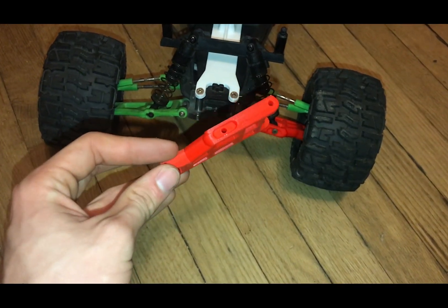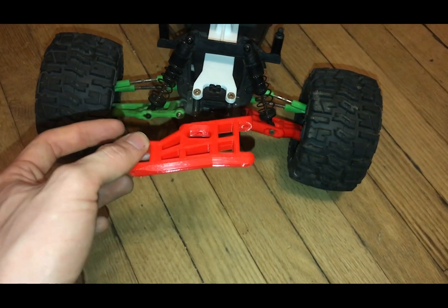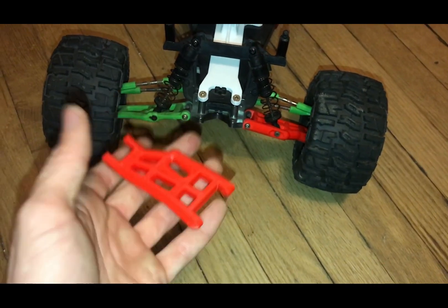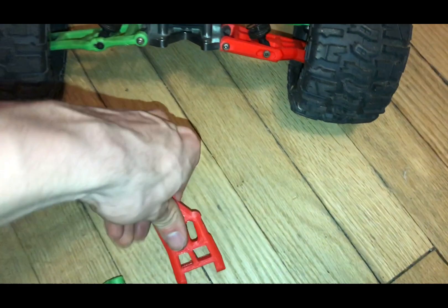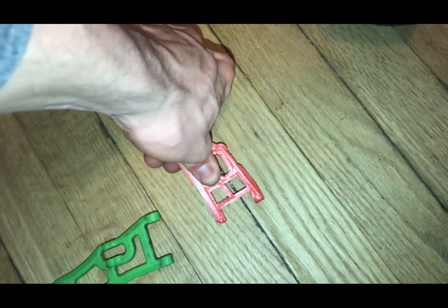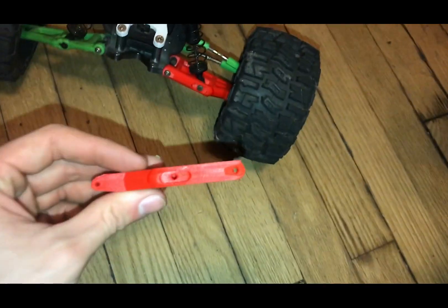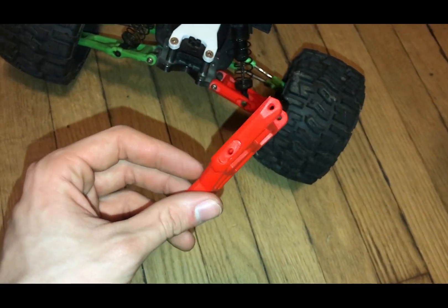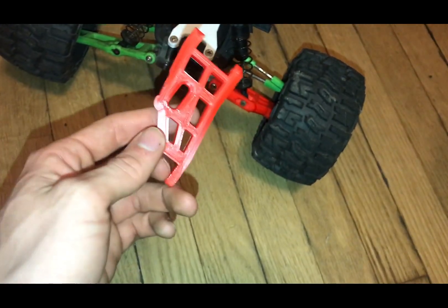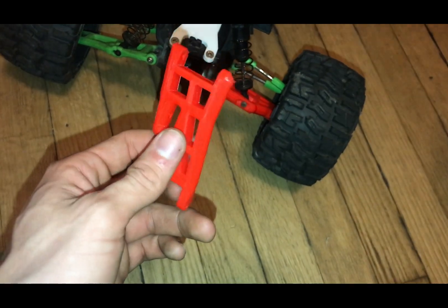Something to notice: these are 30% infill, so they are relatively light — not that bad — but they're pretty stiff and still pretty strong. You can't even bend them or anything. This is made out of PLA plastic, which is pretty much the most popular material for 3D printing. I also have different ones like PETG and stuff.